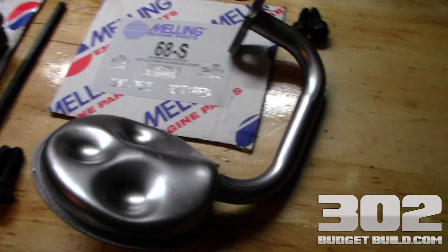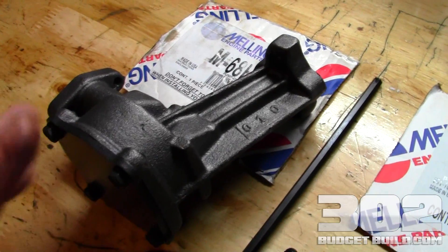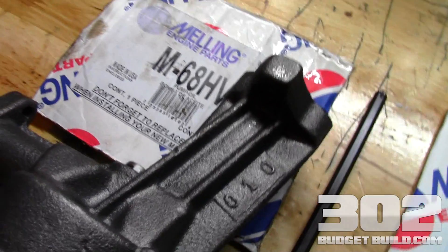This screen was available at Advanced Auto Parts — I got it for $12 and change. The pump I got at my local shop, Gearhead, for around $35 to $45. I will have the exact pricing on the website.